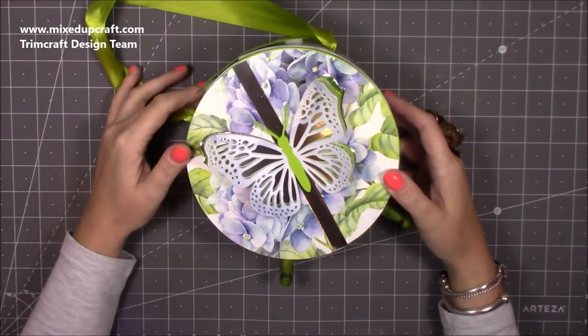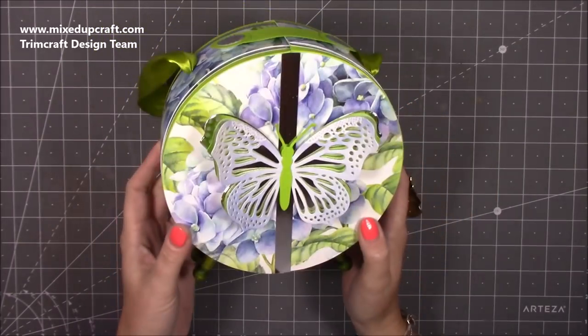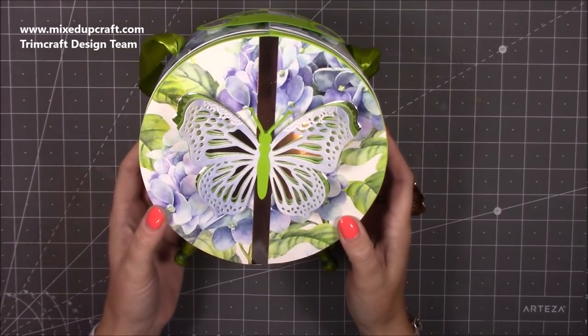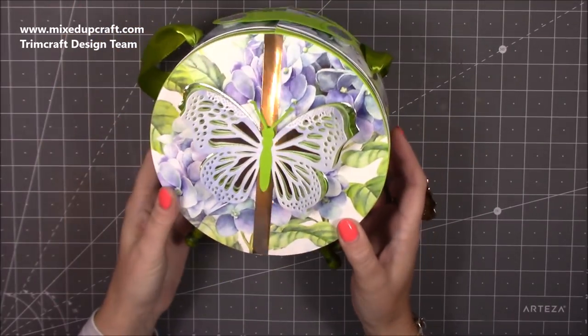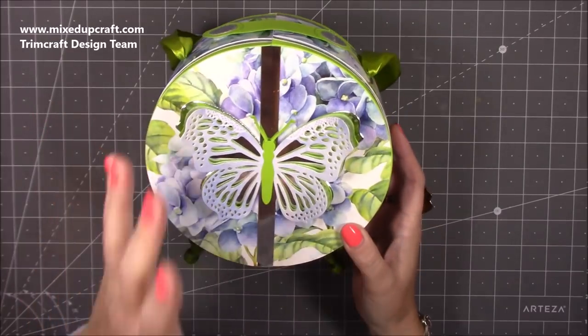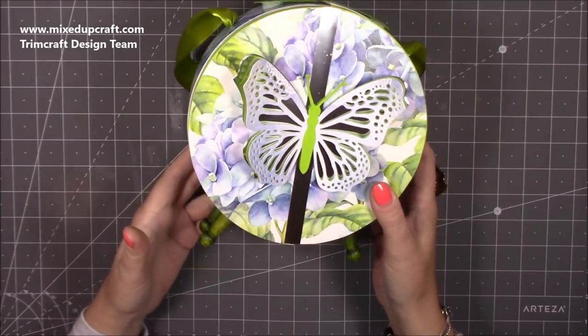Hi everybody, it's Sam at Mix Up Craft. Thank you for watching my tutorial today. I'm going to be showing you how to make this really cool circular — it kind of splits open — so maybe a circular split bag. I'm not sure exactly what to call it yet, but I had the idea and it's come out really really well, and I'm so pleased with this and I hope you guys enjoy it as well.